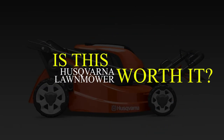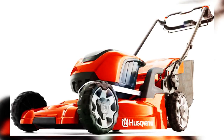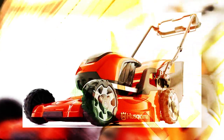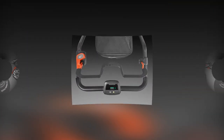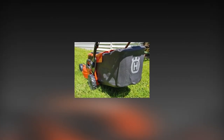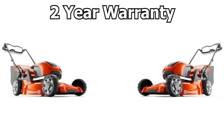So, is the Husqvarna LC247IX worth it? Yes. It is a valuable lawnmower that comes in a simple design. Though it is heavy, it has a foldable handle, an intuitive keypad, and a great fabric collector. It also comes fully assembled. Once you buy this lawnmower, you'll get a two-year warranty.